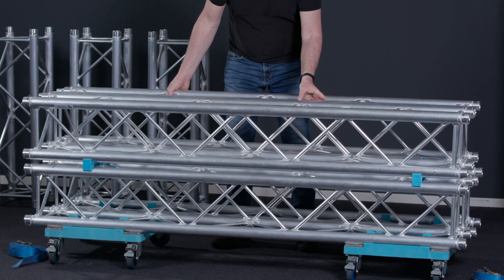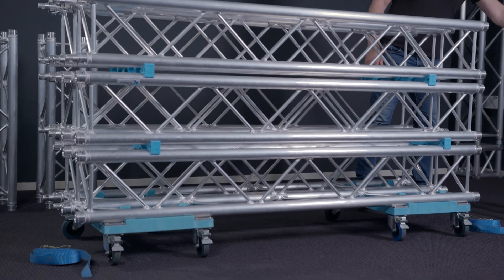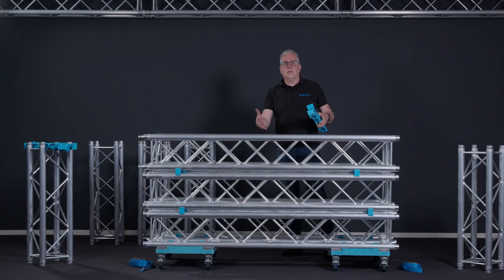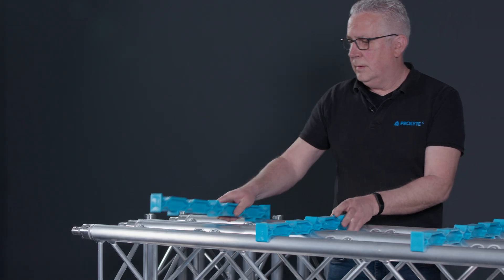The second row is on — you repeat it one more time. It's actually quite easy stacking. I have my two-meter sections in place now, but I'm not only having two-meter sections, I also have one-meter sections. So for that I will place some extra carriers here and here.